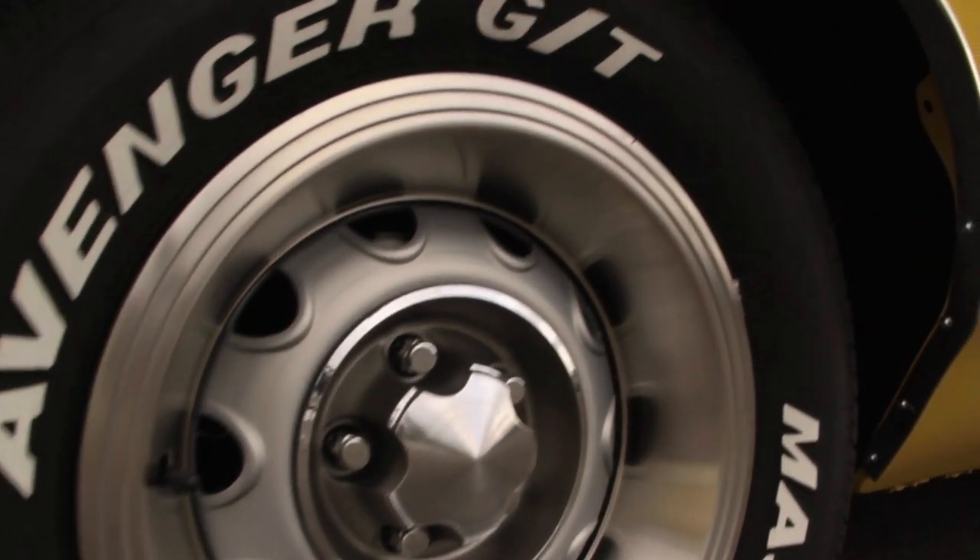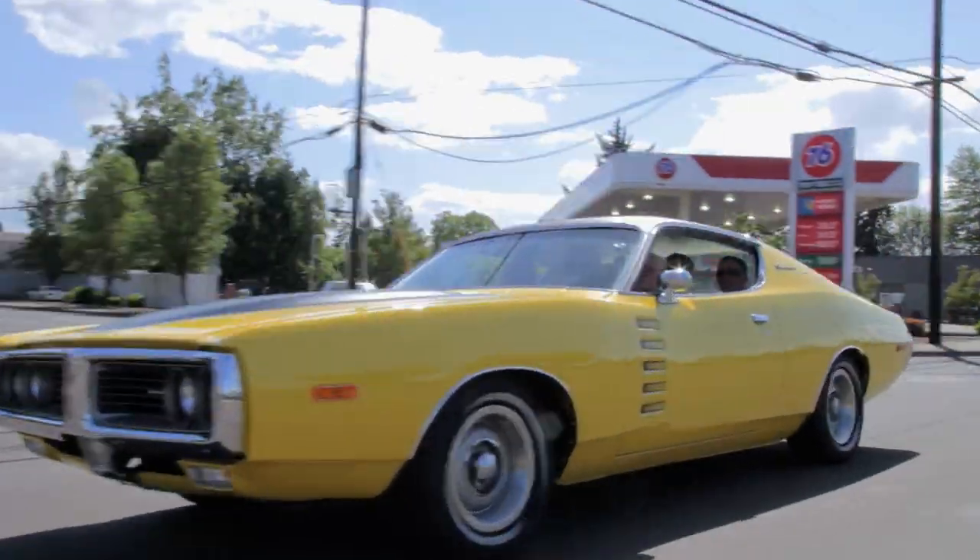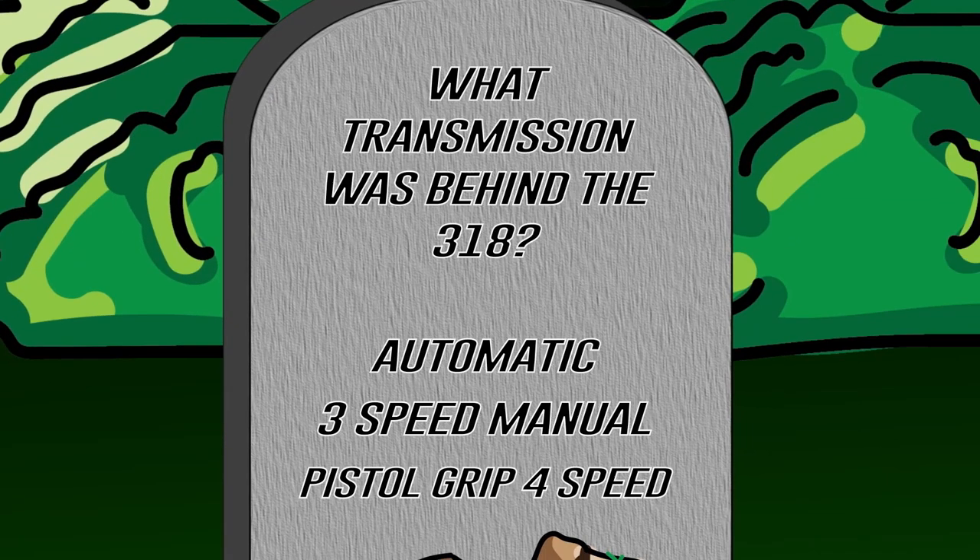In previous episodes of Graveyard Cars, we restored this beautiful top banana A57 Rally Package 72 Charger — a 318 with air conditioning. What transmission did it have behind that — automatic, three-speed manual, pistol grip four-speed? If you think you remember, stay tuned after the break and we'll let you know how you did.